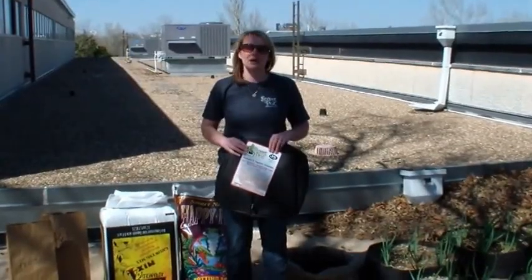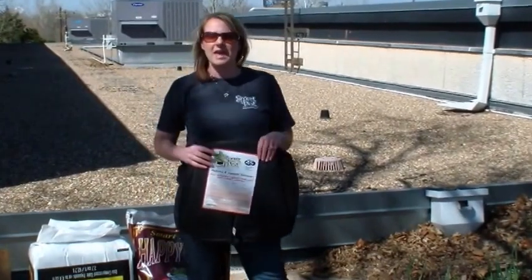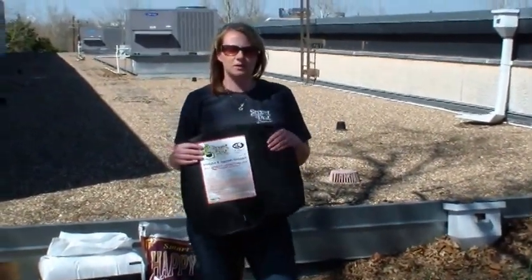Hey guys, it's Karen from High Caliper. It's just after St. Patty's Day here in Oklahoma and we're going to plant up some potatoes in a 15 gallon Smart Pot.